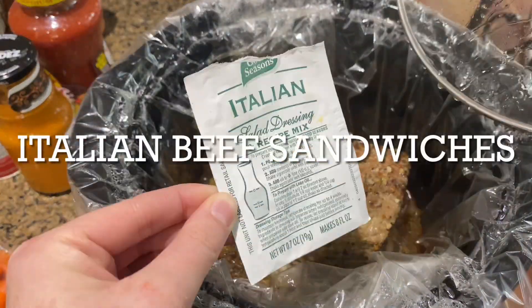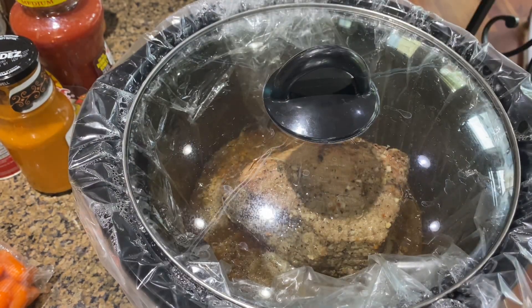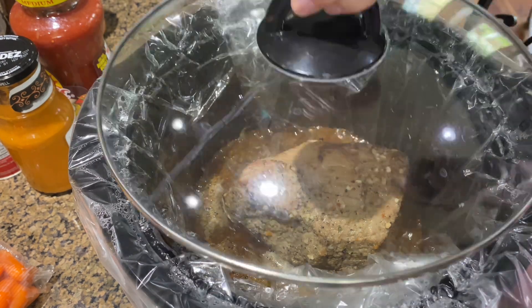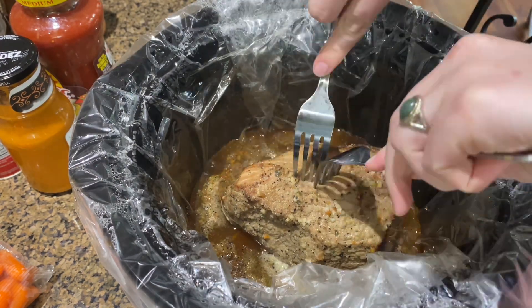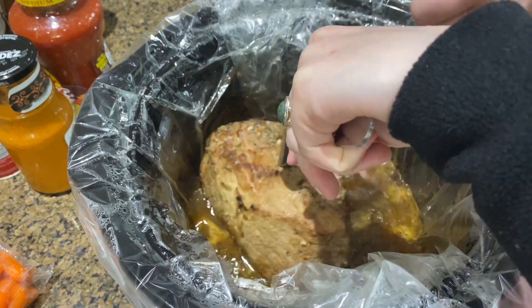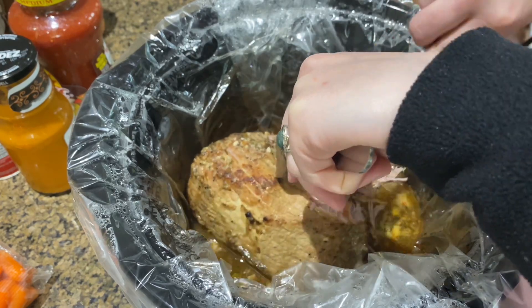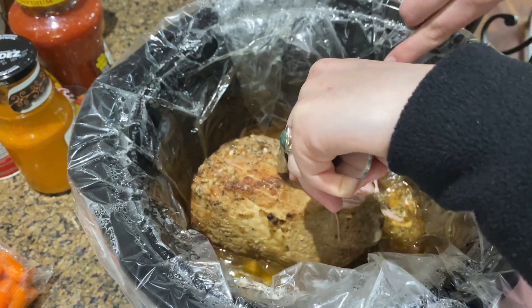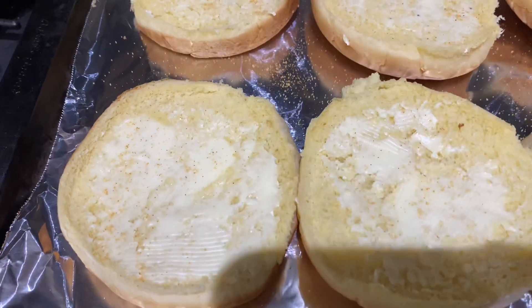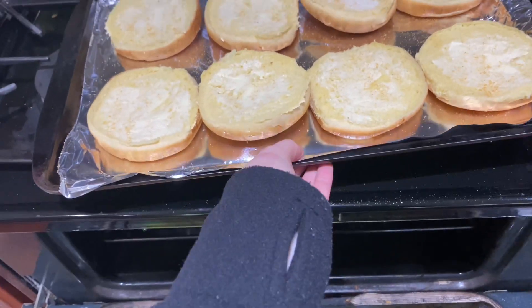I didn't get video of the prep work for this one, but basically I browned the meat on both sides after seasoning it with some onion, garlic, Lowry's, and pepper. Once it was browned, I put it into the crock pot and added two tablespoons of minced garlic, two seasoning packets of Italian dressing mix, and about half a cup of water, then let that cook for about five to six hours on low.